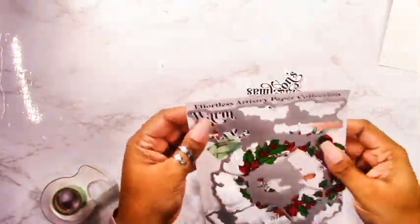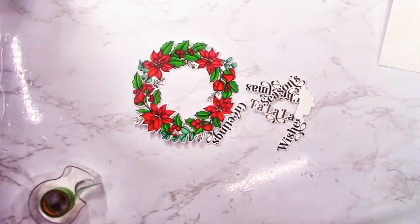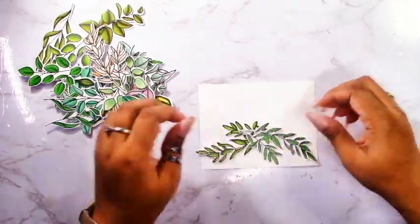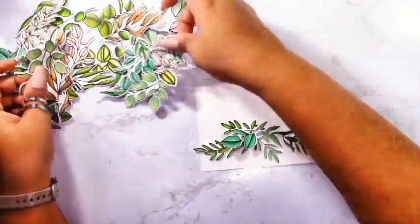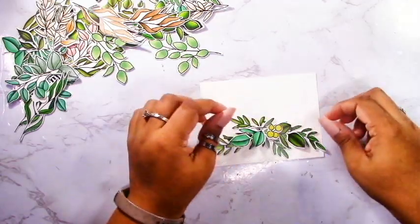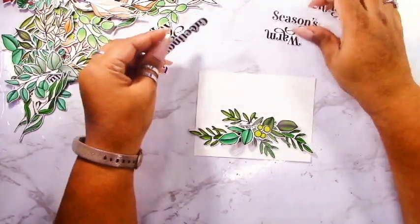All the extra die cuts I just grab a container and store them for use on later projects. These great dies are one-piece dies that cut out everything in one go — look at all those foliage pieces I got just from three sheets, only three times through my die cutting machine. That in itself is amazing and that's how you get these cards to come together quickly. I'm only putting together three cards to give you three design ideas, but there are so many more you could create. It's kind of like a card kit in a sense.